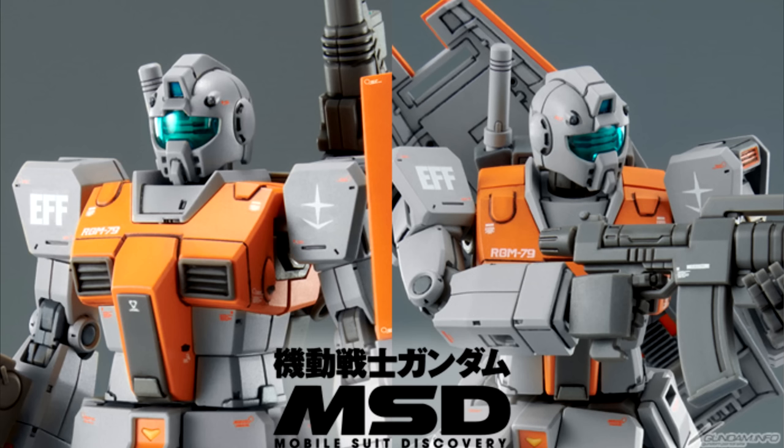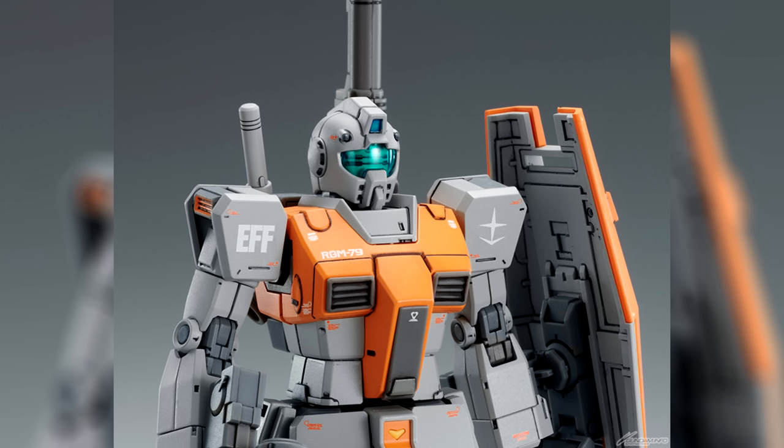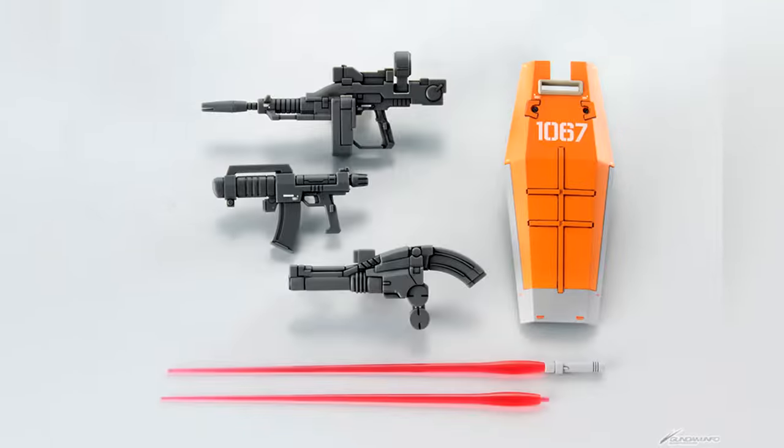In other Gunpla news, last week Friday reservations went up for the High Grade GM Moroccan Front Spec over on Japanese P-Bandai. It is currently slated for a June release, and for 2,200 yen, $17 US, you're getting a beam saber, cannon, beam rifle, early model beam spray gun, shield, and water slide decals.